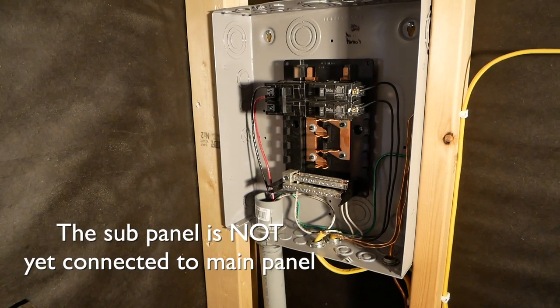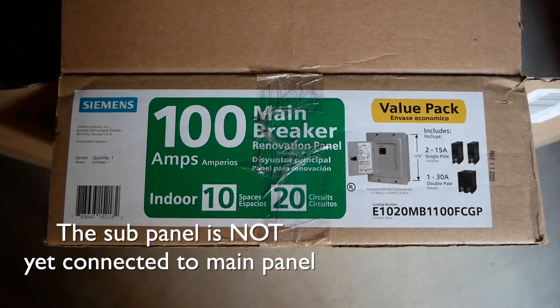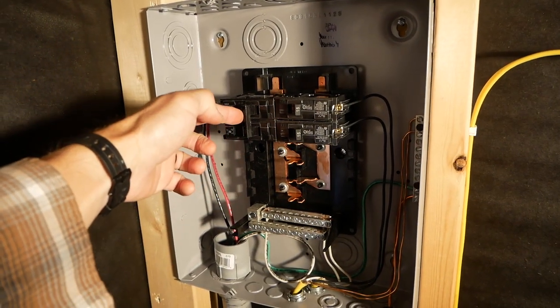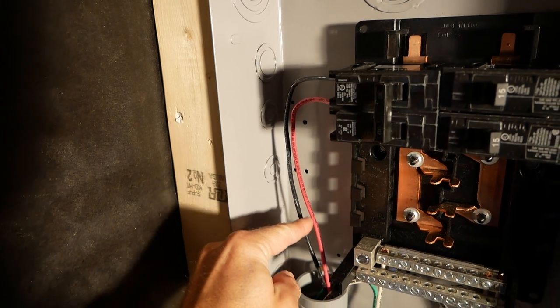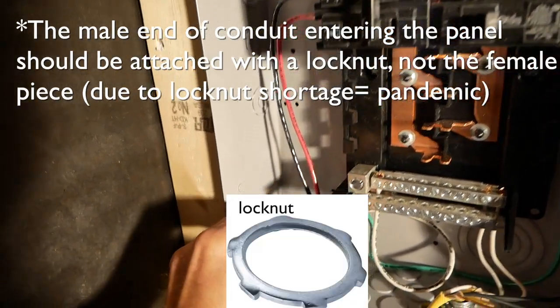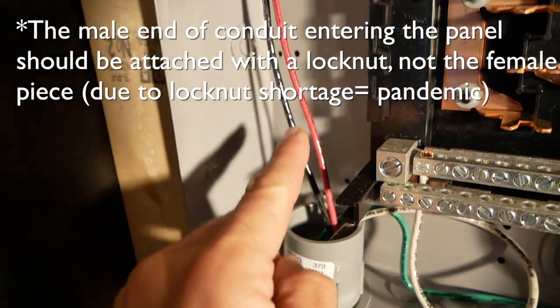This is the sub panel — it's rated to 100 amps. It had to have a way of turning off the main power with one breaker at the sub panel. You can see our main power is coming in here; this is 10-gauge stranded THHN wire and we've got a ground, neutral, and two hots.